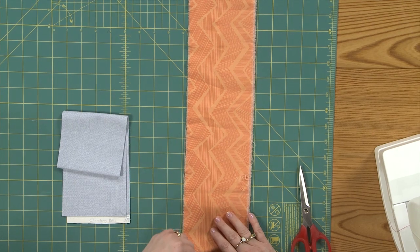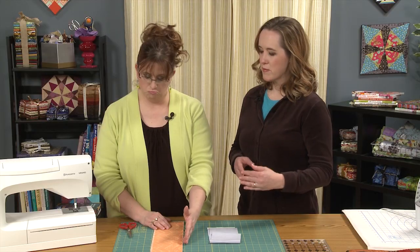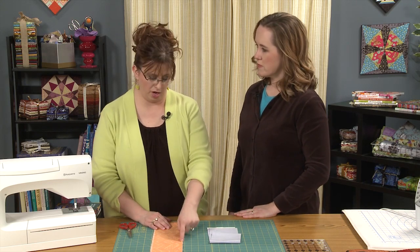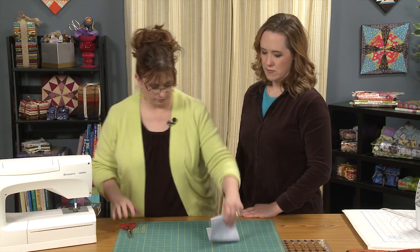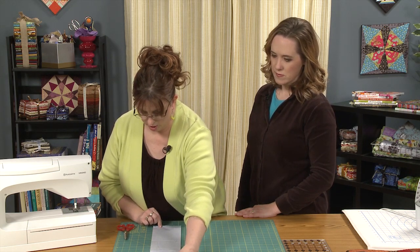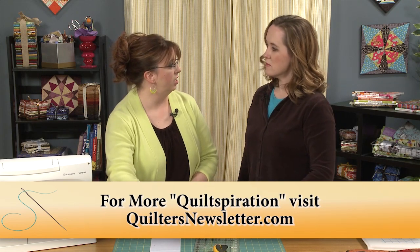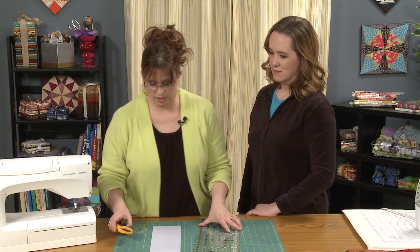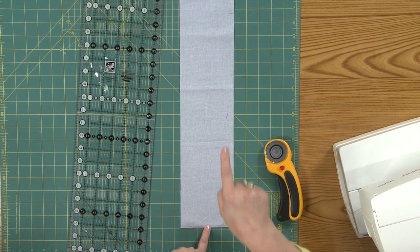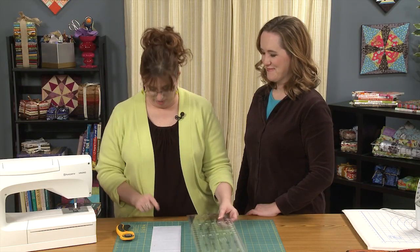When trimming, ignore the fold end and ignore the selvage end — the ripped edge is your straight line. That's your golden standard. You don't worry about making a 90-degree angle at the corners. Cut with the fold towards you so that if there is any bowing or anything wrong with the shape, it's at the end of the strip, not the middle of the strip where it's going to cause problems. The goal is to avoid as many problems as possible.